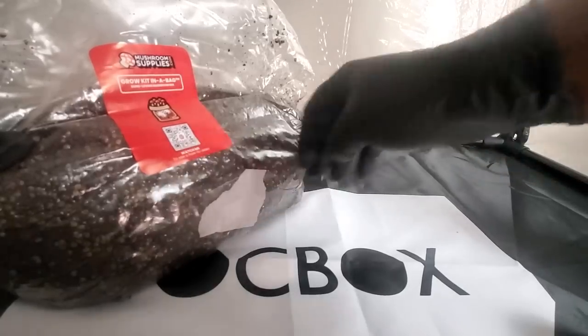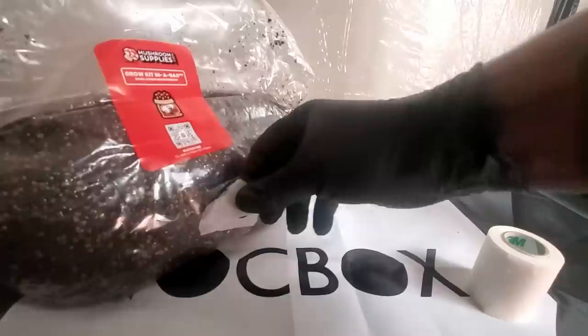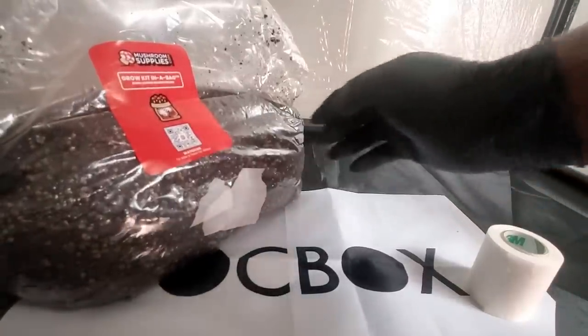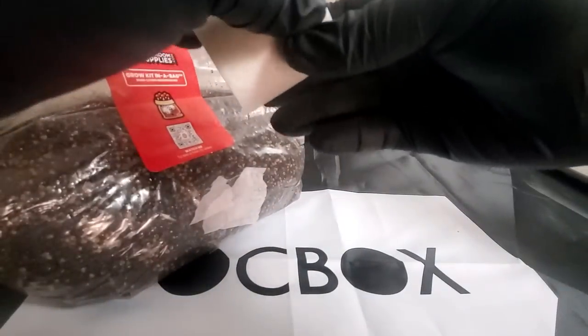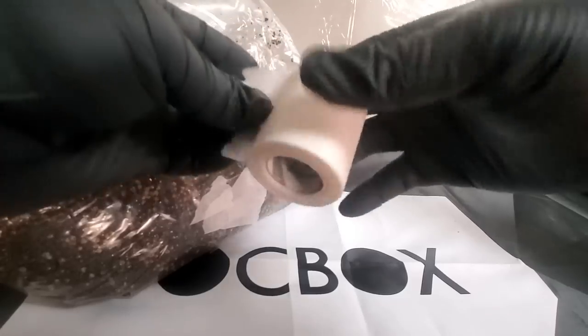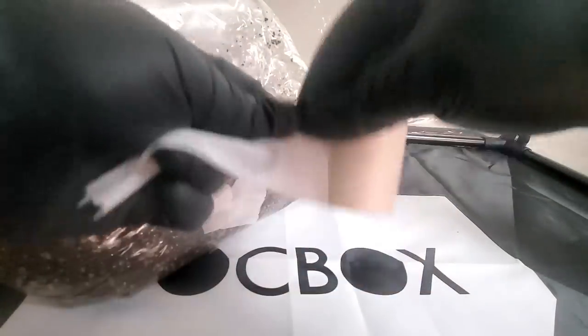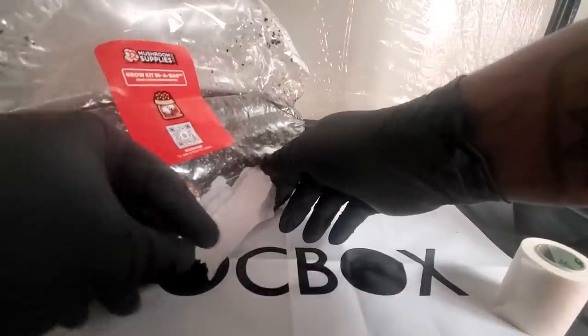Now you want to put your cap back on the needle — you don't want to accidentally puncture yourself. With that done, I take some micropore tape and cover the injection port. I know some of you will say 'I thought that was a self-healing injection port,' but as I said, I'm doing everything the way Mushroom Supplies recommends it — they recommend covering that hole with micropore tape. So now we have our five pound all-in-one mushroom bag inoculated.